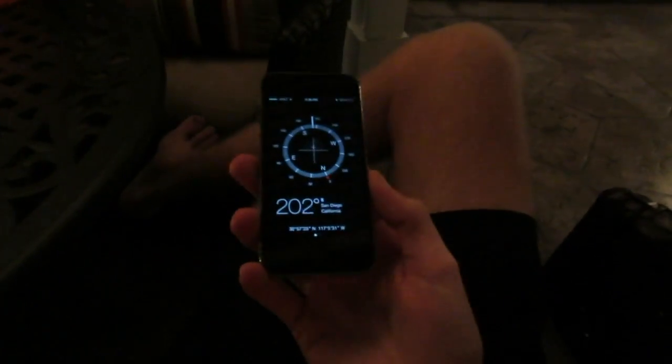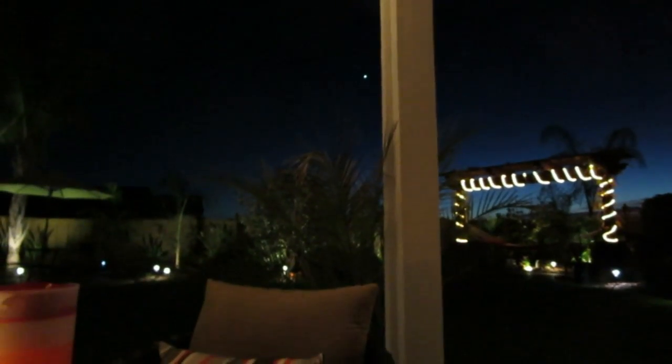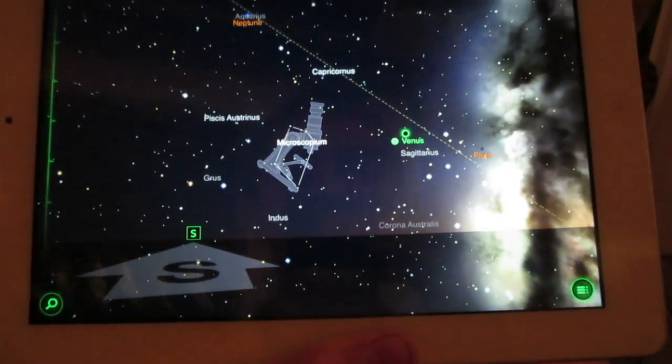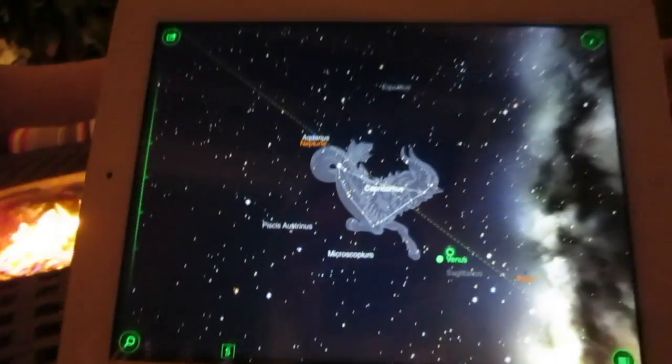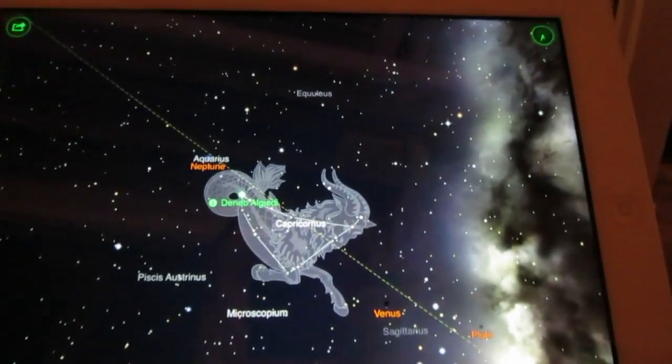It's almost due south, about 200 degrees. I got StarWalk out — there's a good chance that's Venus, the planet Venus in the southern sky. It looks a little low for Venus but there's nothing else that big unless it's something in Capricornus. I did a little geographical research on the iPad and that is indeed the planet Venus. Venus is the brightest thing in the sky here — that's awesome.